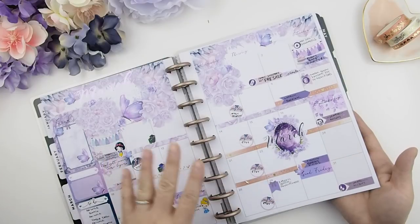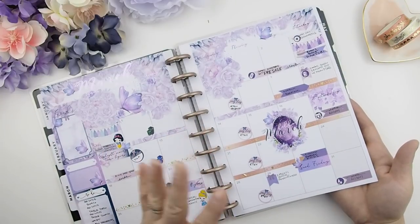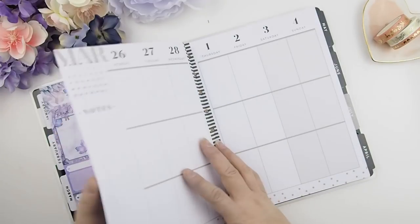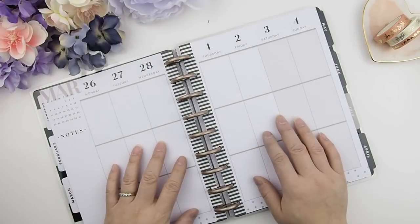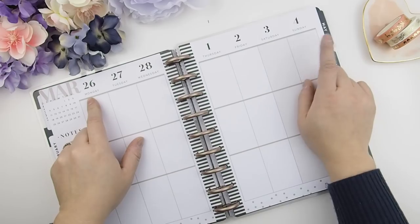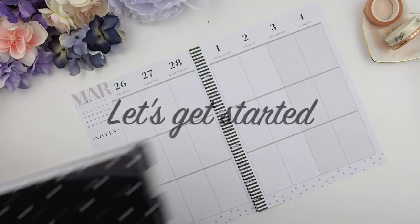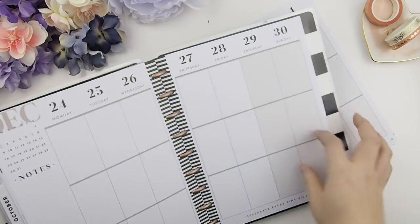If you guys did not watch my monthly March plan-with-me video, I'll put the link down below. Let's just jump right into it — we are planning from March 26th to April 4th. Let's get started.